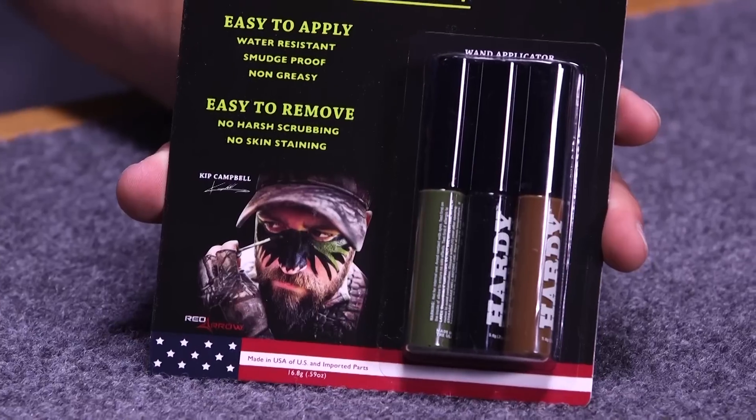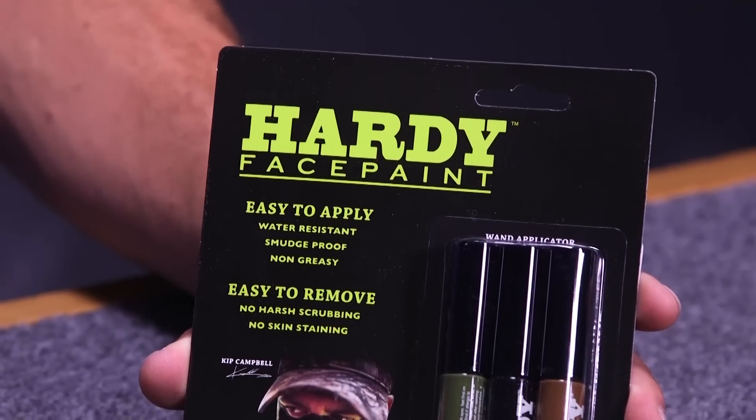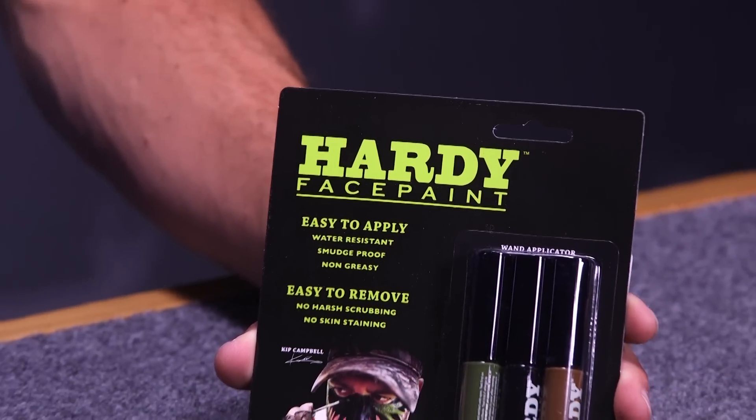A few of the main features of it is that it's water resistant, it's smudge proof, and it's not greasy. So what that gives you as a hunter is that it's not gonna clog your pores, it's not gonna smudge, so you're not gonna have to worry about it running down your face, and it's easy to clean off. It just takes a couple wipes of a wet towel and it's gonna come right off your face.